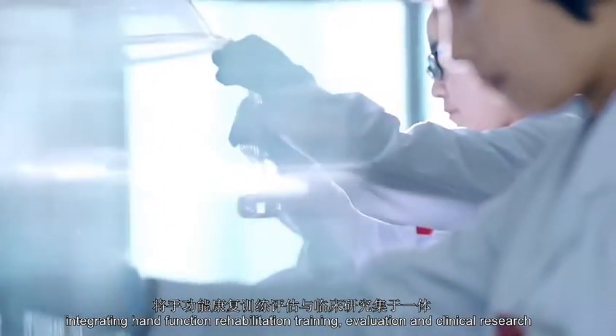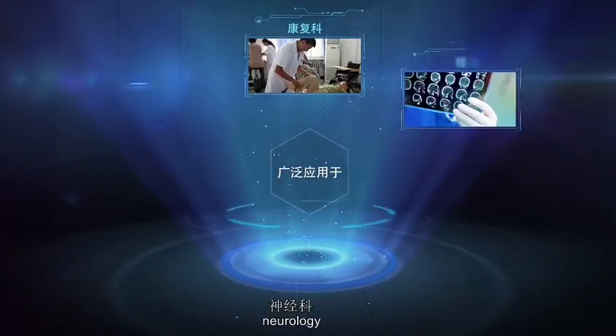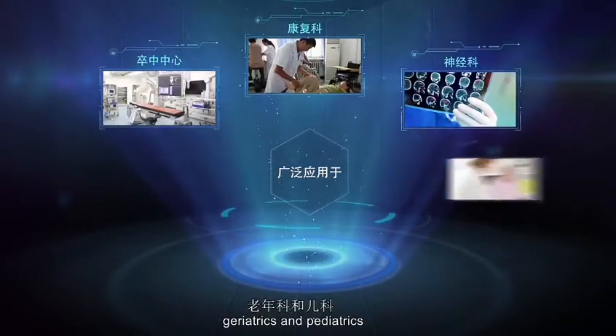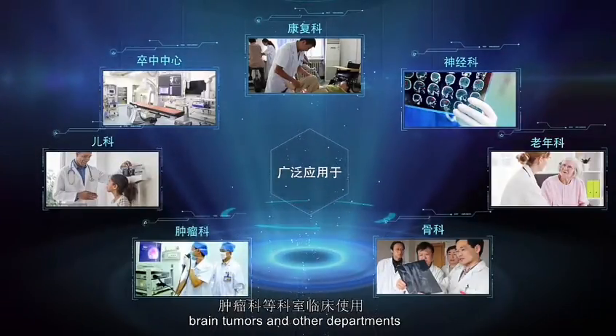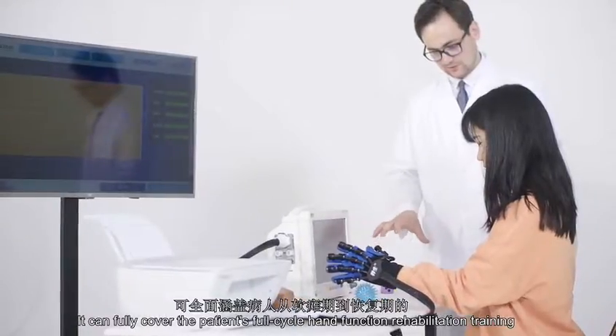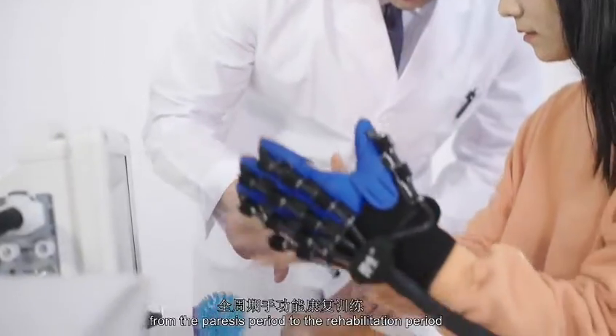It is widely used in various hospitals such as Rehabilitation, Urology, Stroke Center, Geriatrics and Pediatrics, Orthopedics, Brain Tumors and other departments. It can cover the patient's full cycle hand rehabilitation training from the acute period to the recovery period.